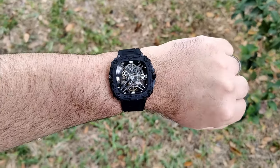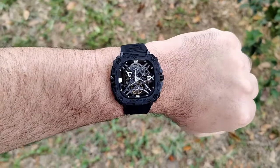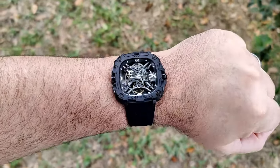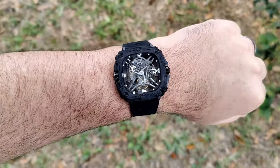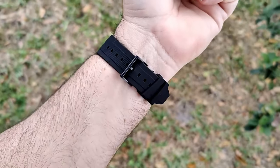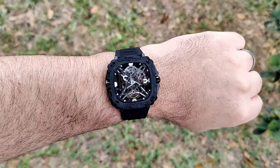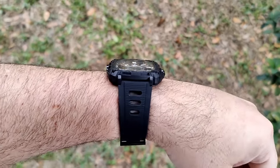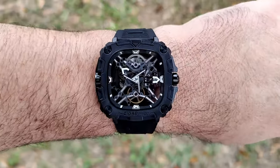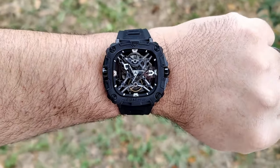Here we are on my 7.5-inch wrist, and as you can see I can definitely pull it off. I think people who enjoy larger watches will be able to pull it off too. It has a pretty compact lug-to-lug distance. It does wear pretty big just because of the square or squircle shape, but for the most part it wears very nicely. It's super lightweight with that bioceramic case and the rubber strap is absolutely amazing. Skeleton watches aren't really designed to tell the time, but you can tell the time pretty easily on this one.